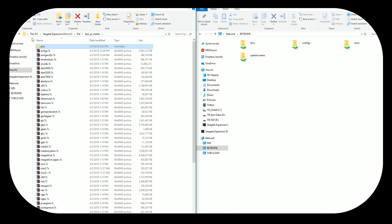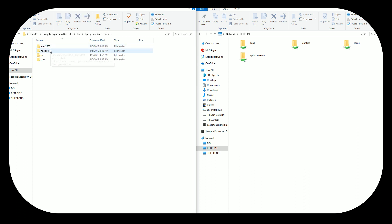HyperPi is a little different than Motion Blue and some other things because it has that advanced attract mode. It uses a few more images — different types of box art, screenshots, and things like that. So I highly recommend you go with their Media Pack. I've already extracted Atari 2600, Neo Geo, NES, and SNES — those are the four systems I'm doing for this particular image.